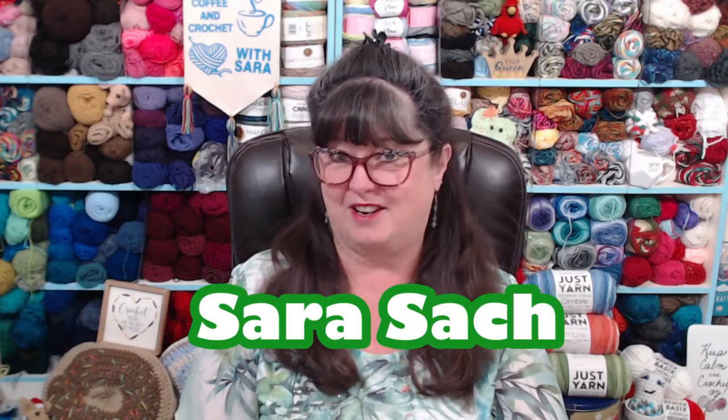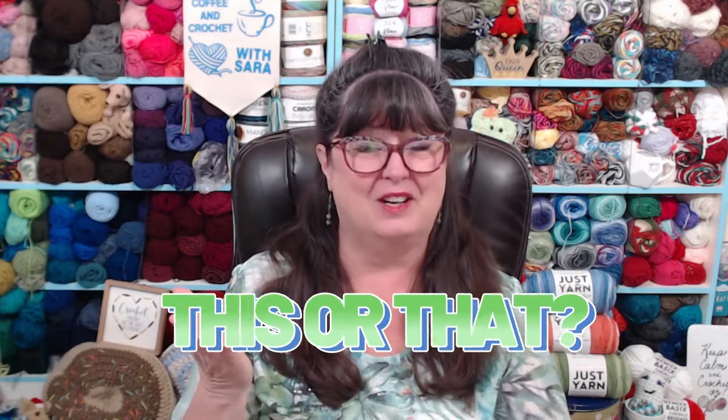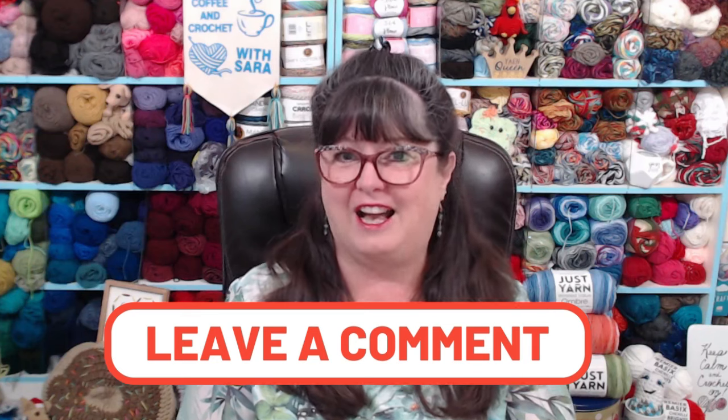Hello, my Yarny friends. I'm Sarah Satch, and welcome or welcome back to another edition of This or That. What This or That is, is I ask you a question regarding yarn or crochet or crochet techniques or things we do like tassels or pom-poms. I'm going to ask you a question, and you can give your opinion or your answer down in the comments section. I can learn from you, and you can learn from me. Be sure and read other people's comments as well, because we can all learn from each other, and I do try really hard to read every single comment that you make.